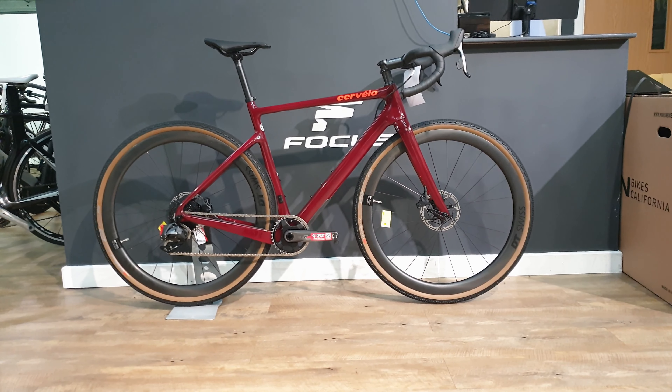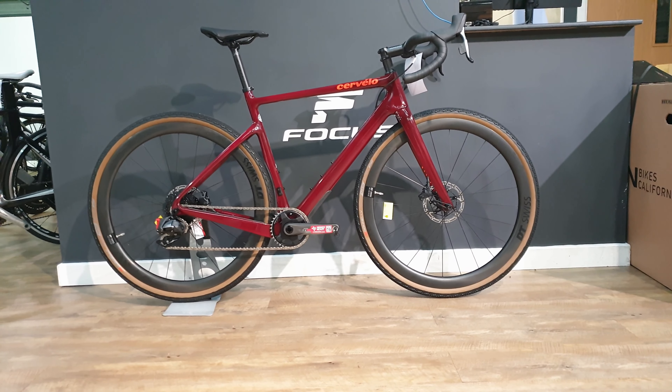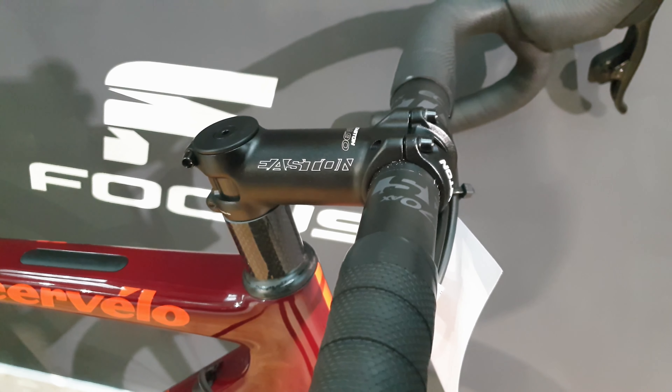Hi guys, welcome to today's video. Today we're looking at the Cervelo Aspiro. This is the Force Axis version of the bike, so their top end version.